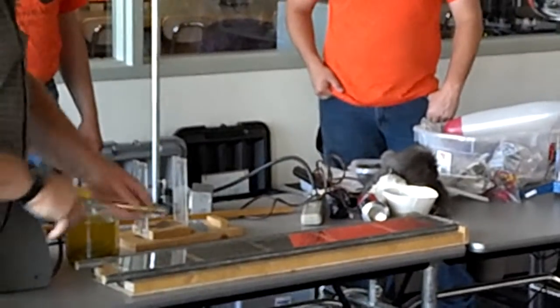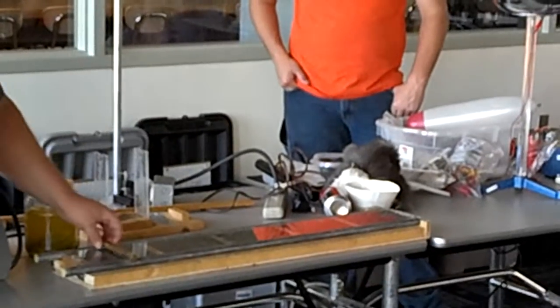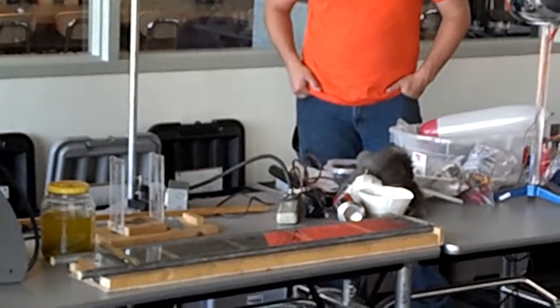So let's see if we can make this bar move when I send electricity through it. It works because electricity, when it goes through metal, makes them magnetic. And if it's already on top of the magnets, well, this should be kind of fun.